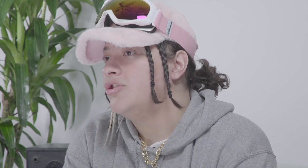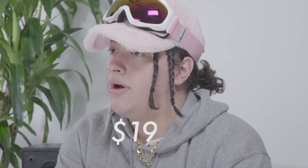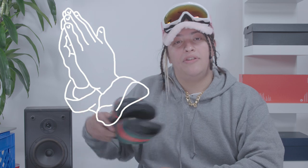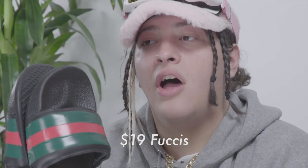Now, Gucci flip-flops run for about a hundred and ninety dollars. Personally, I have not f***ed up any commas yet, so I gotta shave off that extra zero. Today, I'm gonna show you how to bless your feet with some totally convincing fuchies for nineteen dollars or less.